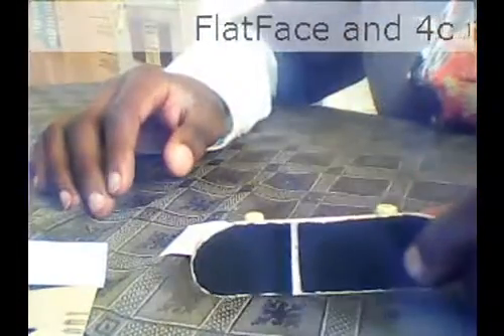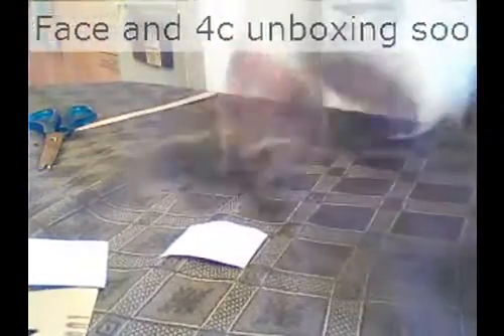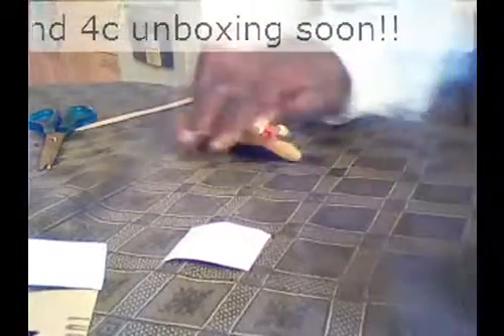So yeah guys, I finished it — looks really nice. Now I'm going to put some holes in it, but yeah this is basically how you do it. And I'm just going to fingerboard it now and wear it in, get it even nicer. So yeah, see you guys later.